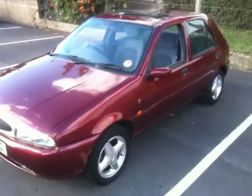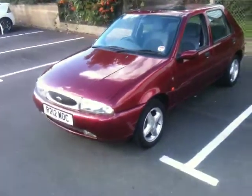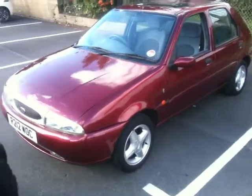Hello everyone and welcome to my wife's Fiesta. She's pregnant with our first child, so we've got a little people carrier thingy. So this one's got to go.